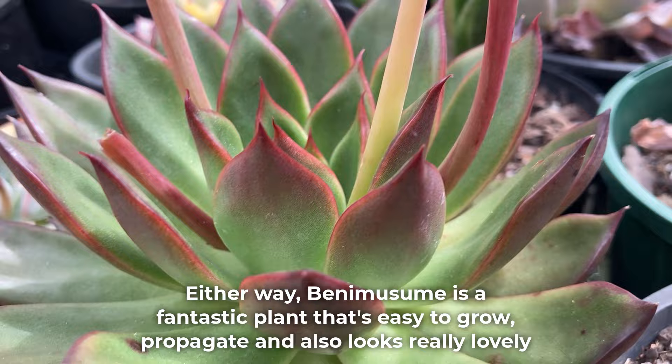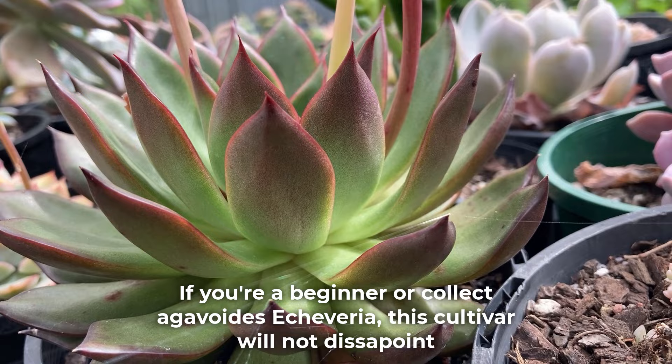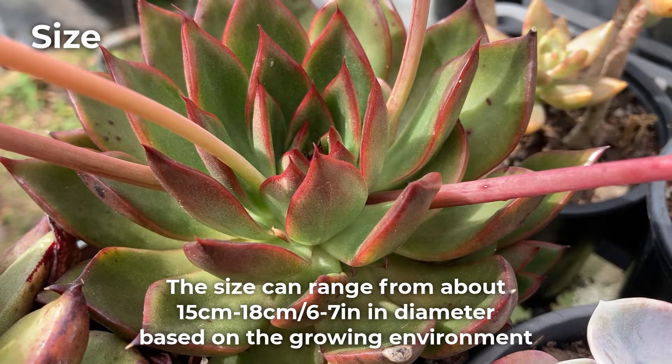Either way, Benemusume is a fantastic plant that's easy to grow, propagate, and also looks really lovely. If you're a beginner or collect agavoids echeveria, this cultivar will not disappoint.